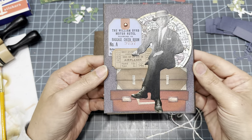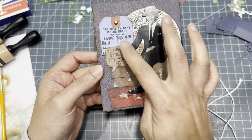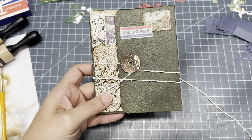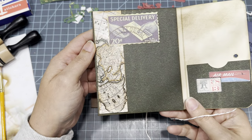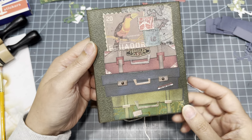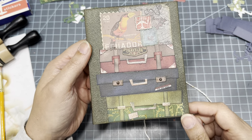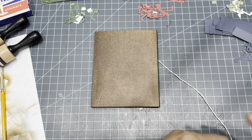Here's one I did — I added a Tim Holtz paper doll sitting on top of some suitcases with a couple tickets and then the little globe ephemera in the back. And then I did this green one — the other one was blue. This one I did using stickers I already had and then I made the suitcases in the back. This time I piled up three of them, and I used little brads to look like the little buckles, which I thought is super cute.